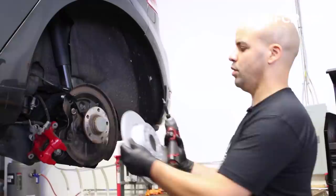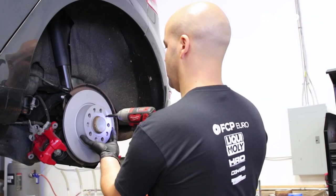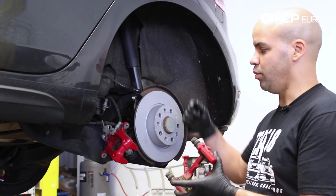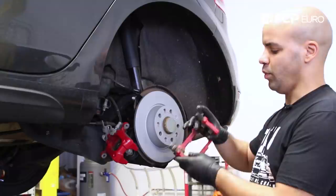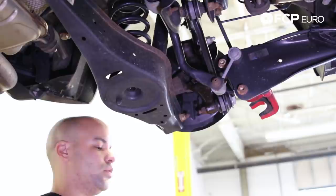Now we can come in with our new replacement rotor from Zimmerman. Lining up the brake rotor set screw location and bringing it home. From here we have to go back and set the brake caliper bracket mounting bolts into position so that we can catch onto the threads and make sure it's lined up properly. I'm just going to make sure the caliper is out of the way, lift the car up, and we can get started on that.